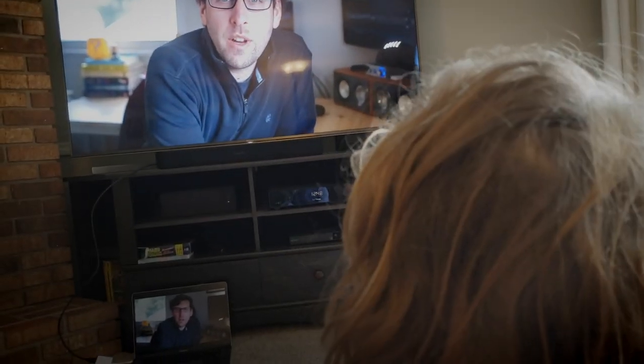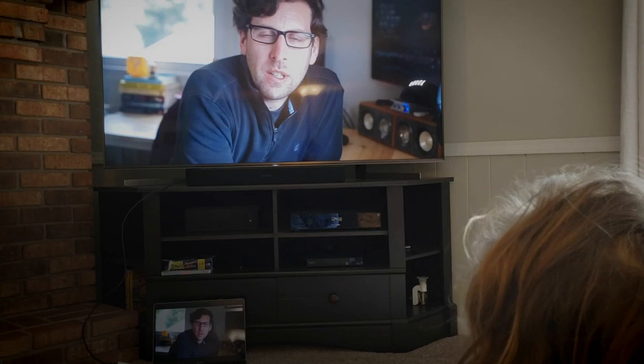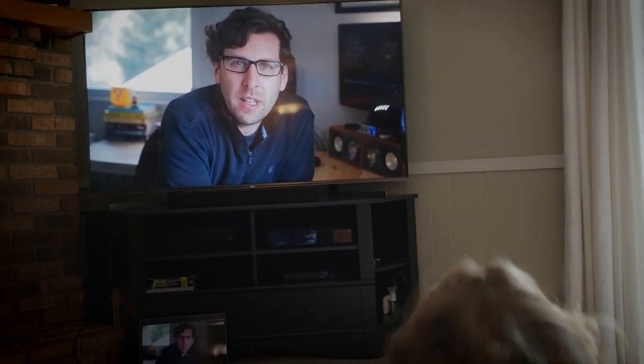What's up guys? Welcome back to another episode of the DAC Daily. Today I want to spend a few minutes going over this vlog that I've been doing. It's been taking up a ton of time.